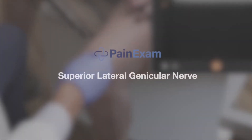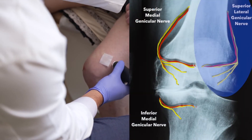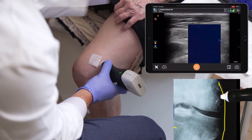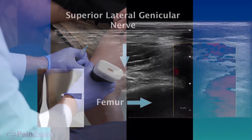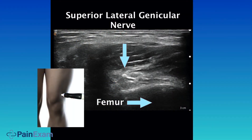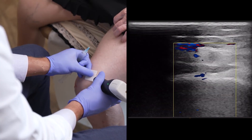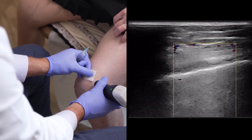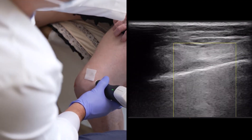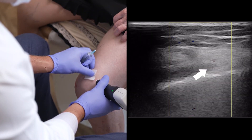Now we're going to scan for the lateral branch, which also runs with a blood vessel. I'm going to put my Doppler on as I scan for the blood vessel to help me isolate the nerve. I like to go as distal as possible on the epicondyle. As I'm scanning proximal to distal, I'm looking for the nerve from the blood vessel. Too much pressure and the blood vessel will disappear, so it's important not to press too hard. But I found the artery, and the nerve is right under it.